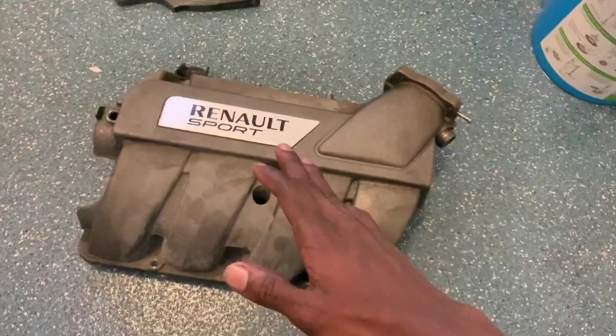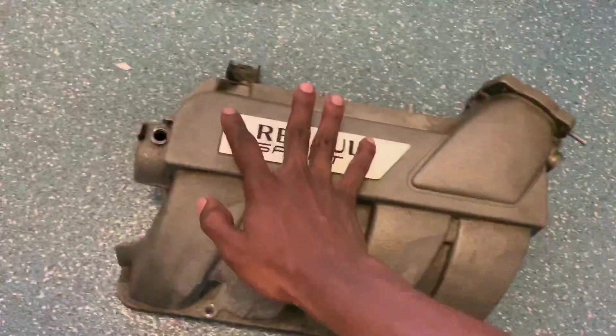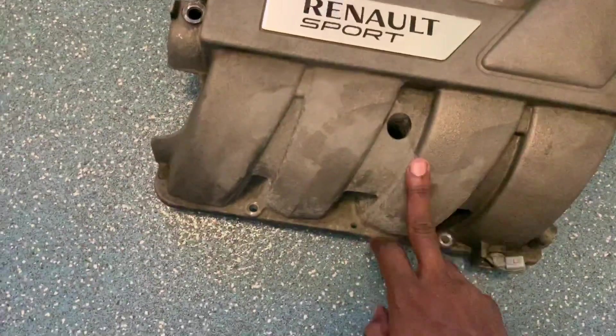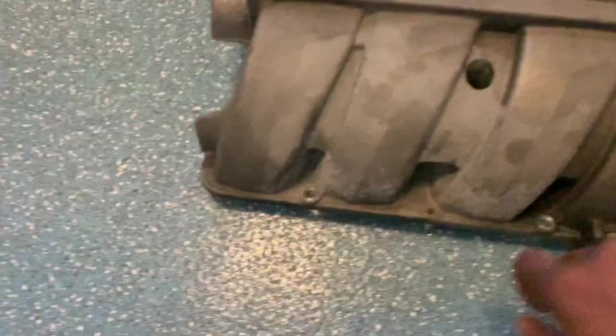Okay, so this is what the manifold looks like now. As you can see, you've got a bunch of oil. Shout out to Ronald Sport because they make some good engines. Anyway, there's oil, spit — this is the dry part. It's getting a bit flaky, you understand?